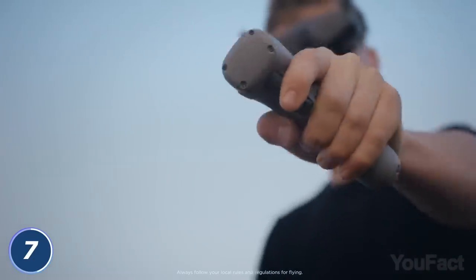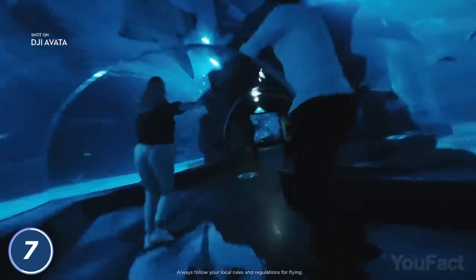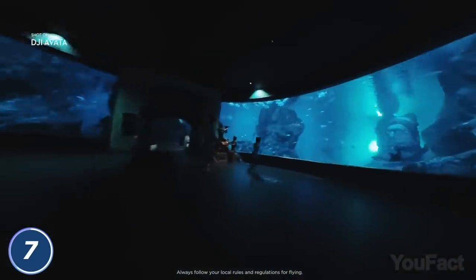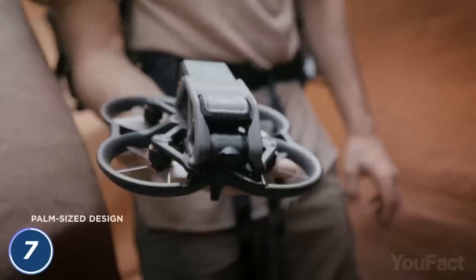Seriously, move your hand right, left, up, or down, and the drone will repeat every movement. Going to explore a couple of caves in the Grand Canyon? This thing works in small spaces perfectly well. And if it suddenly comes into contact with the walls, there's a propeller guard so it can bounce back.